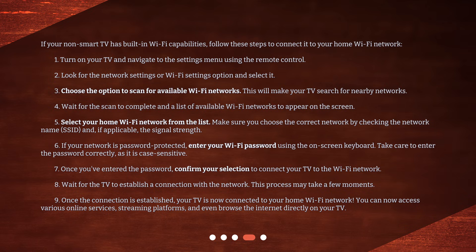5. Select your home Wi-Fi network from the list. Make sure you choose the correct network by checking the network name (SSID) and, if applicable, the signal strength. 6. If your network is password protected, enter your Wi-Fi password using the on-screen keyboard. Take care to enter the password correctly, as it is case sensitive.